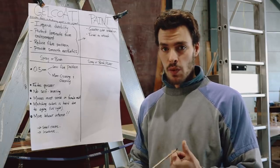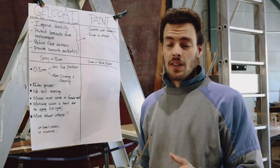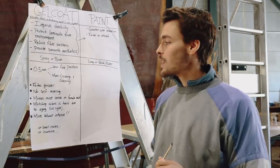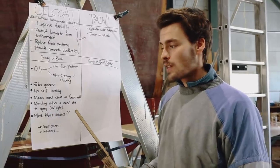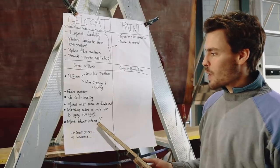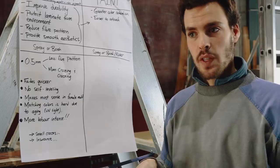Gel coat makes absolute sense in a female mold — that is when the boat is being constructed at the beginning. I love gel coat, let me be clear. But once gel coat is 20 years old and fading, I don't bother anymore. It's great when it's in good condition and you maintain it — try to keep it that way. But once its good days are over, I see way more benefits with paint. Matching colors on gel coat is really hard due to UV fading, and gel coat is much more labor intensive.